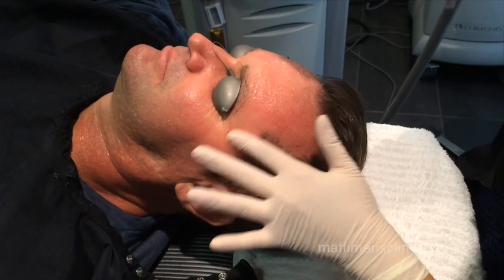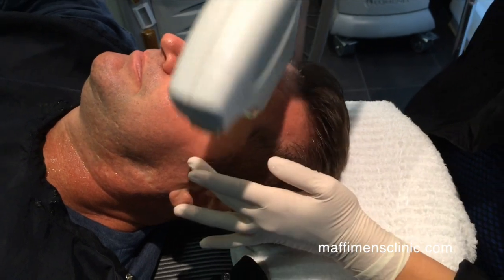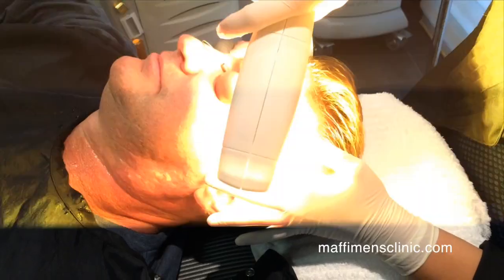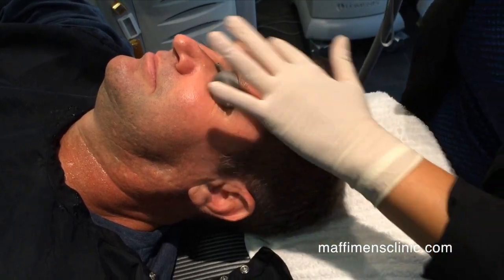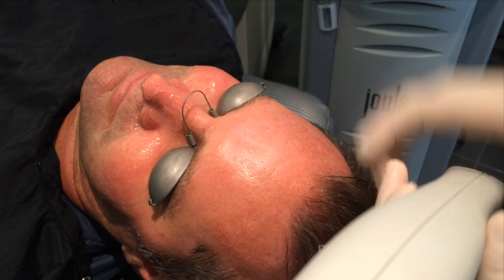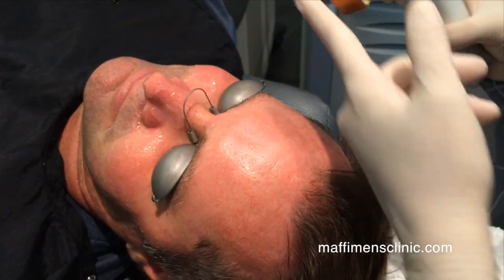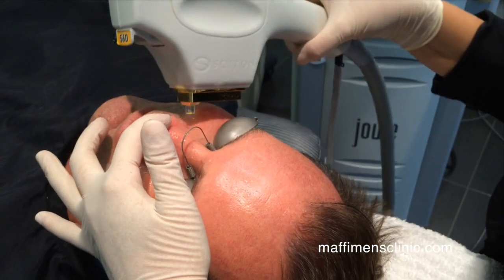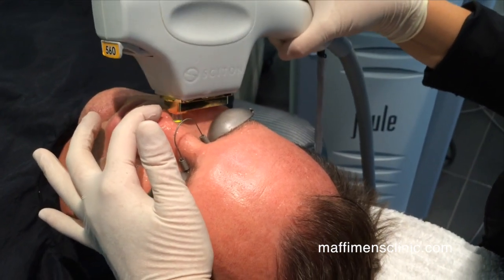Is there any downtime once you have a treatment? There is virtually no downtime with this treatment. That's why it's phenomenal for men. No one knows. We're addressing capillaries around the nose, so I changed my head to address the smaller veins.